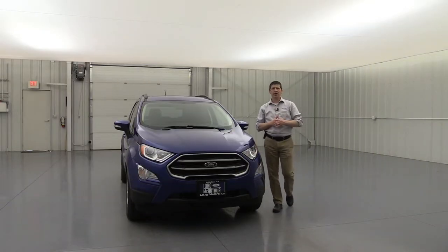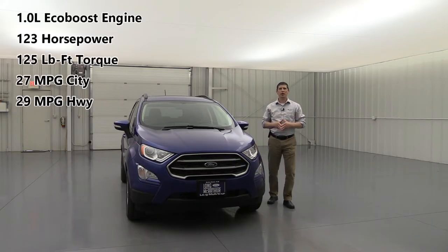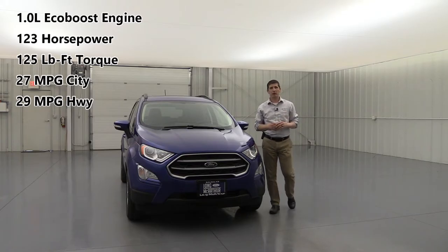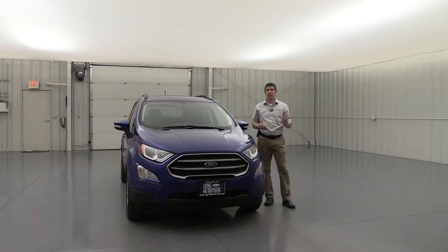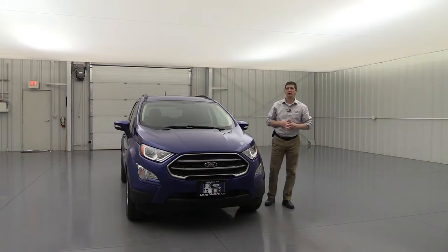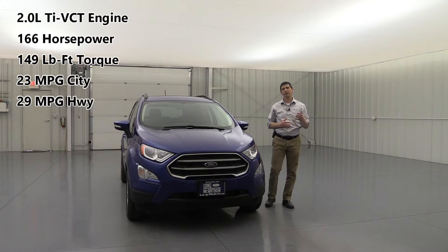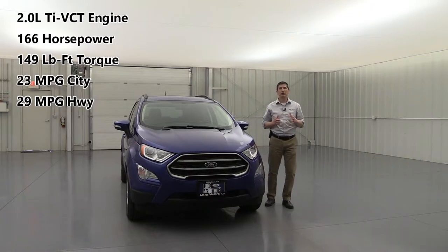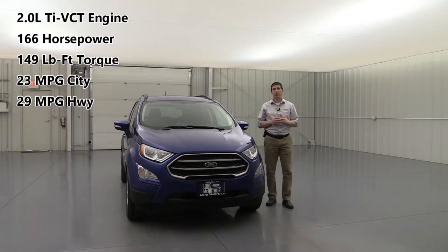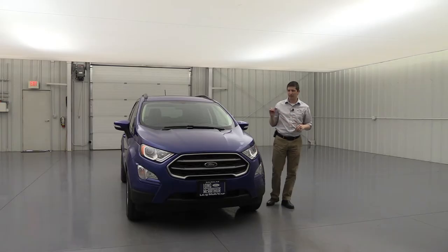Standard on the SE is front-wheel drive with the 1.0-liter EcoBoost engine delivering 123 horsepower and 125 lb-ft of torque. Fuel economy for the FWD with the 1.0 is about 27 mpg city and 29 mpg highway. You can also opt for four-wheel drive, which comes with the 2.0-liter four-cylinder naturally aspirated engine delivering 166 horsepower and about 149 lb-ft of torque, with fuel economy around 23 mpg city and 29 mpg highway. So there are a couple of different engine and drivetrain options available on the SE trim.